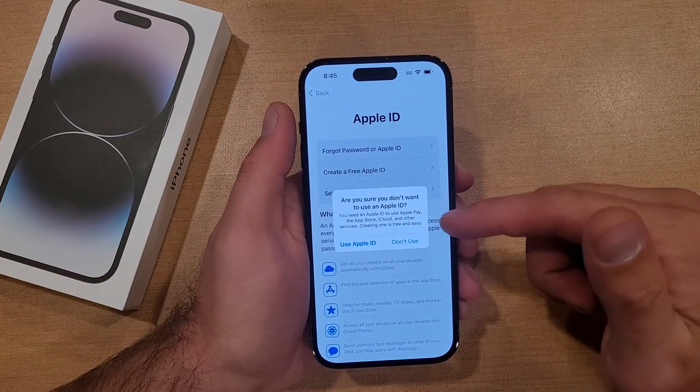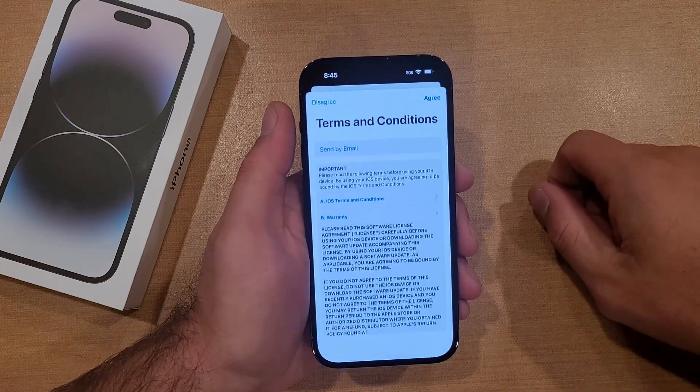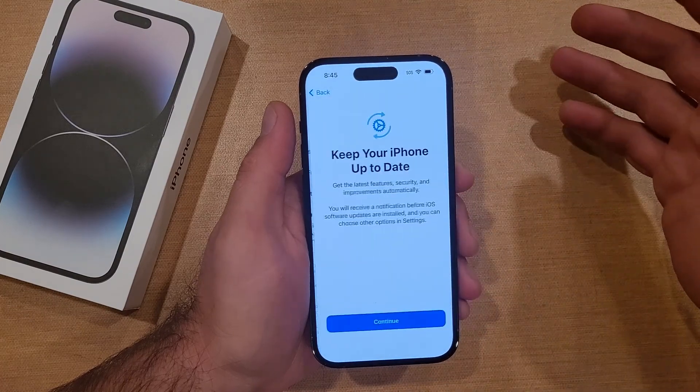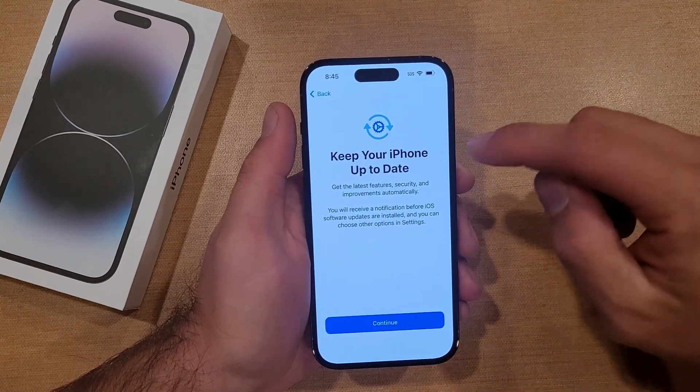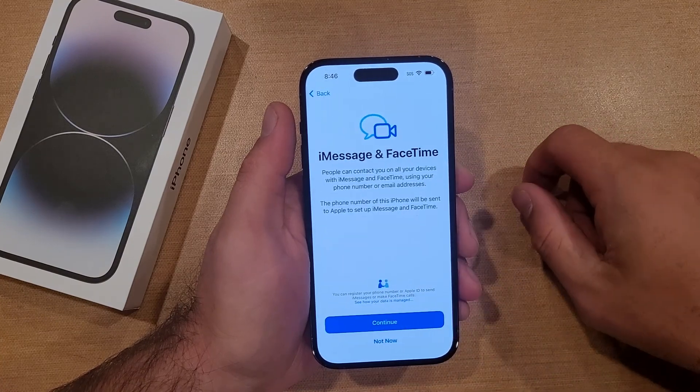It says are you sure you don't want to use the Apple ID — it gives you options and things you're gonna be kind of missing out on. I'm gonna go ahead and select do not use. Terms and conditions — go ahead and agree, there's no way to get around that, you have to agree to those. Then it says keep your iPhone up to date, getting the latest information, so I'm gonna go ahead and hit continue there.